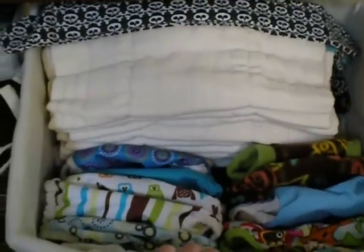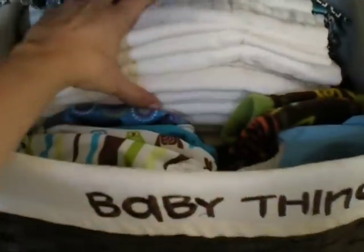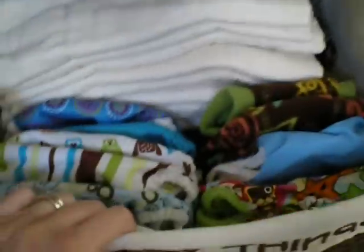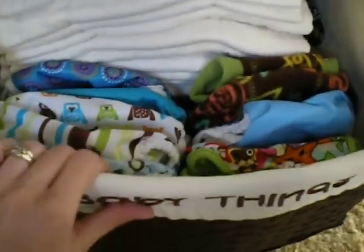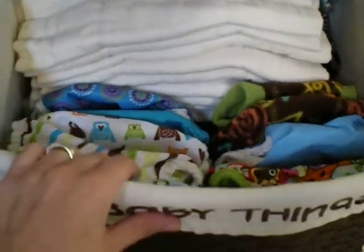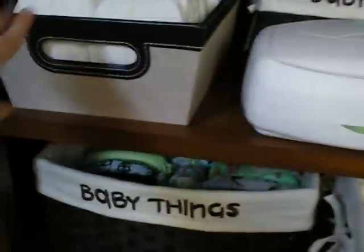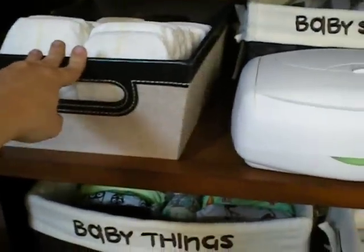And then the one on the right has all my pre-fold diapers, both with the extended wings or extended tabs and without. I also have all my covers in here. As soon as I'm done with all the disposables, I'll move all the covers up to this bin, and then I'm going to put all my flats in here with my pre-folds.